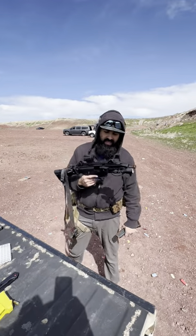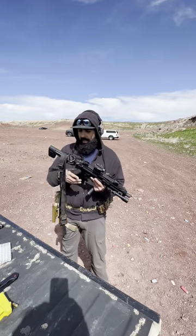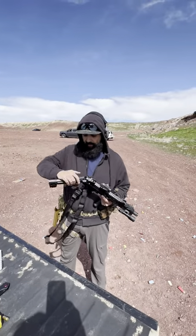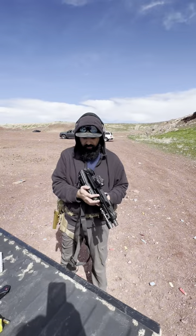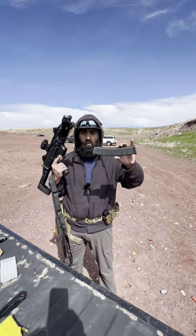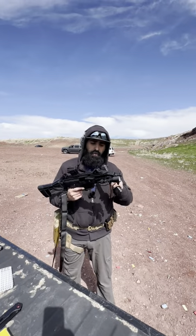All right guys, back to Keela One. This is the Scorpion EVO 3 S1 — it is their pistol version, so it has an 8-inch barrel. We do have a folding SP5 stock. We've got the Magpul 35-rounders, which are kind of cool. It does have Picatinny rail and Picatinny slots, so you